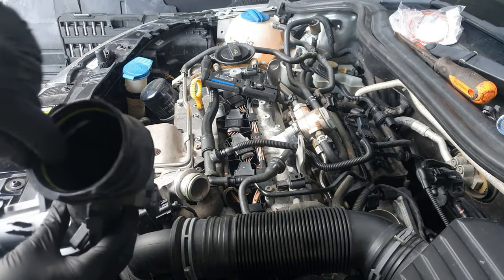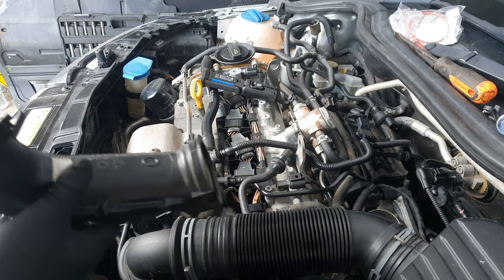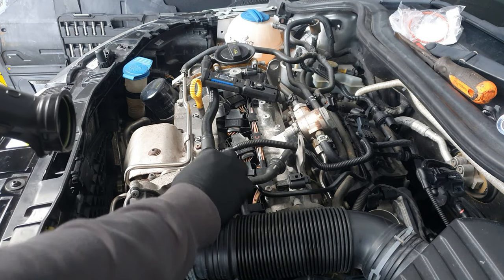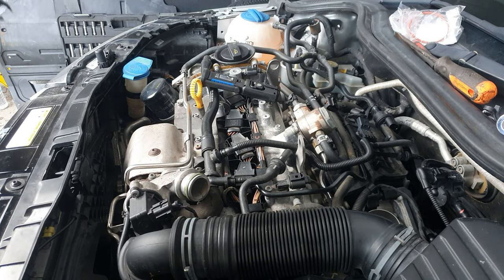It might be a case that these seals need to be replaced. There's not one in there, but there's one on the other side. They might just need replacing — something I might have to look into.